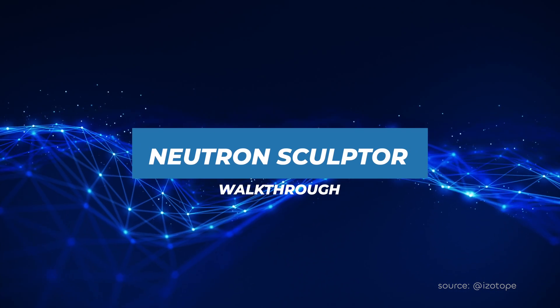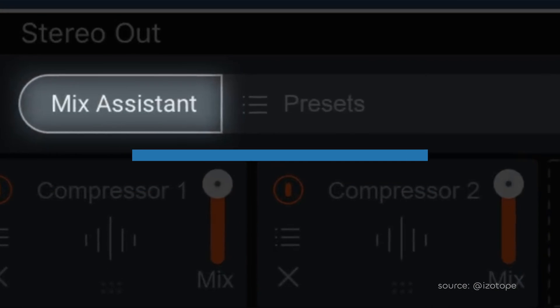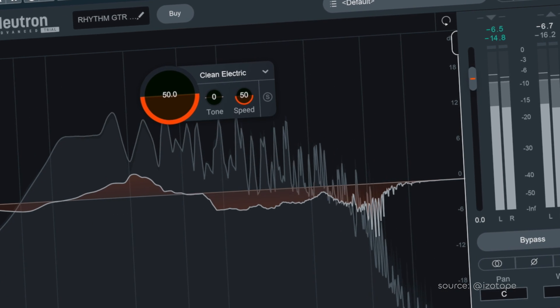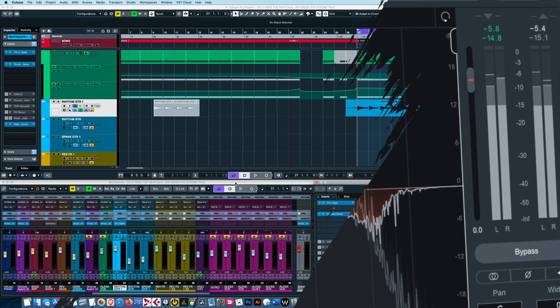Let's start with iZotope Neutron 3 Sculptor. Neutron 3 is designed to be a kind of automatic mixing assistant, and Sculptor is supposed to give you that final polish on tracks. Like all the plugins here, it claims to remove muddiness and reduce harshness, so let's take a look.